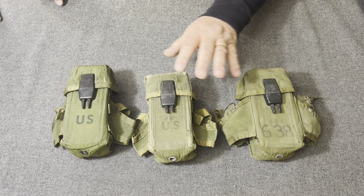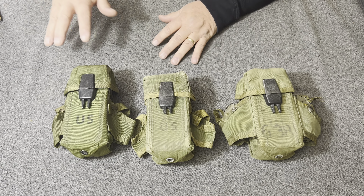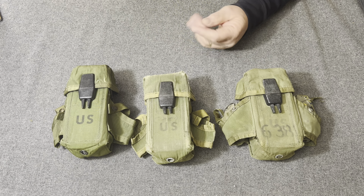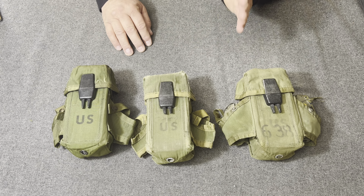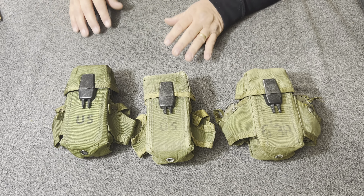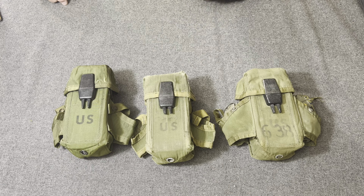During the LINCLOE project, they came up with a whole slew of gear: a small, medium, and large rucksack, ammunition pouches, canteen pouches, a belt, and suspenders — the whole basic load carrying equipment they had designed during that time.